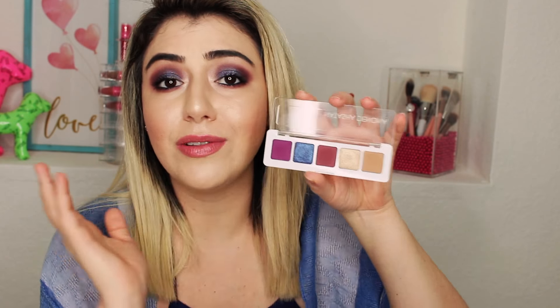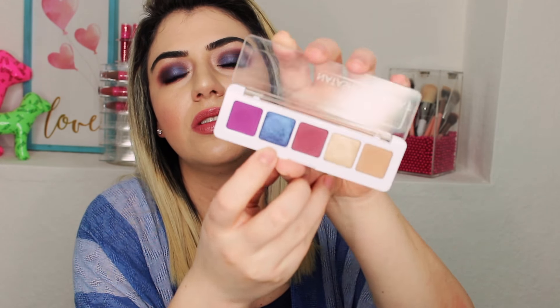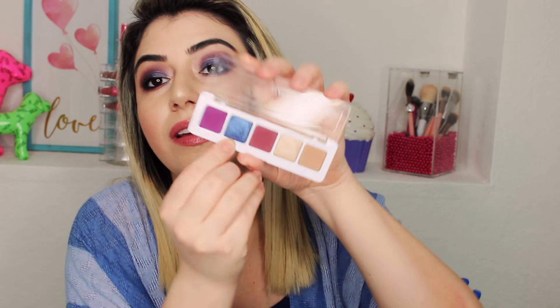The colors are very beautiful and the formula is good. I used every single color in here to create this makeup look. It was very simple — just a little bit of blending, that's all. Pretty much everything is purple. This color right here is called Blue Dahlia and it has a blue and purple shift to it — very pretty, very unique. I like it.